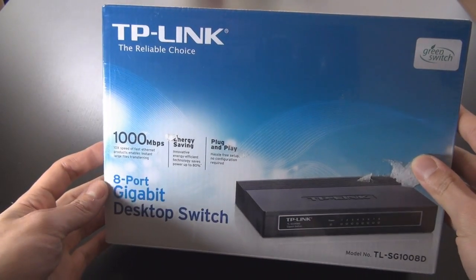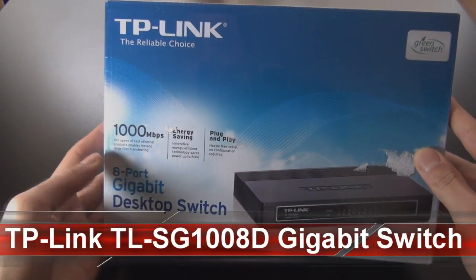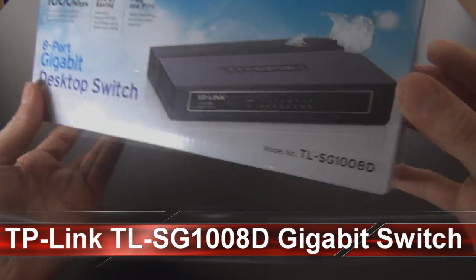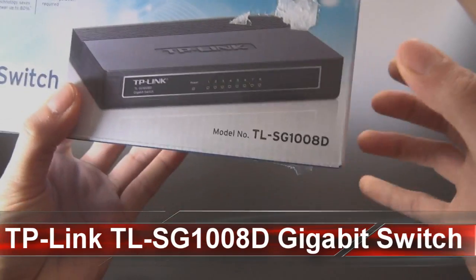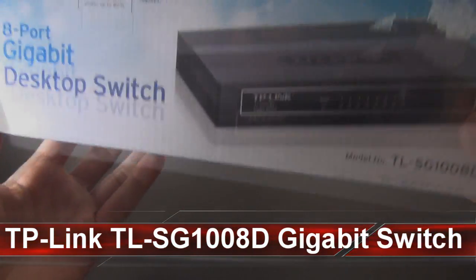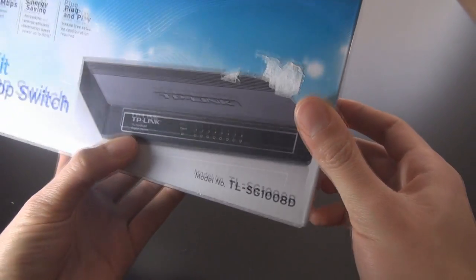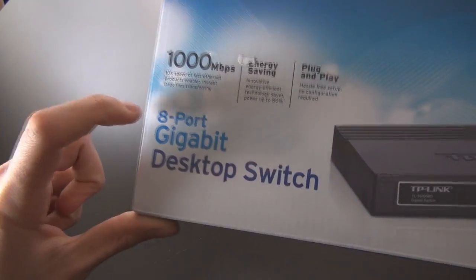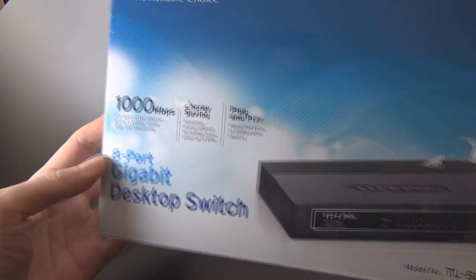Hi guys, welcome to my channel. Today I'll be taking a look at the TP-Link gigabit 8-port switch. There's the model number. I got this because at the moment I have a 100 megabit switch with five ports and they're all used, so I went for the 8-port TP-Link.